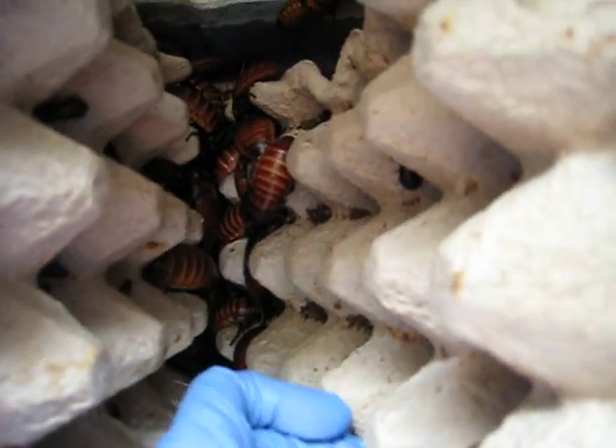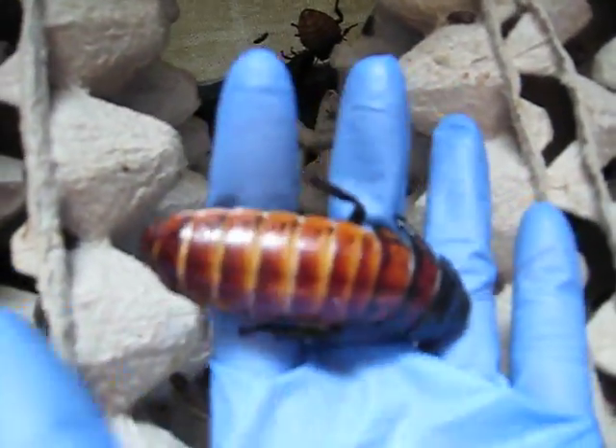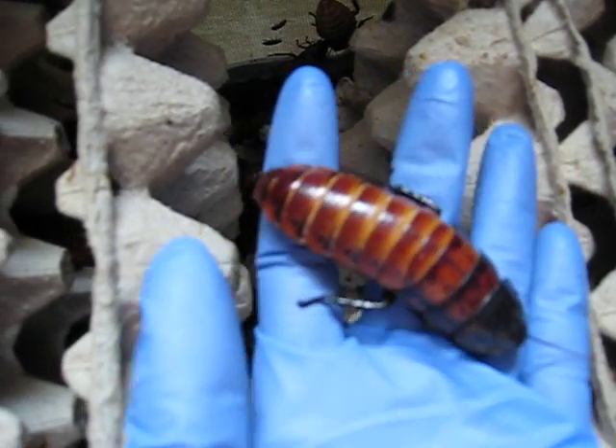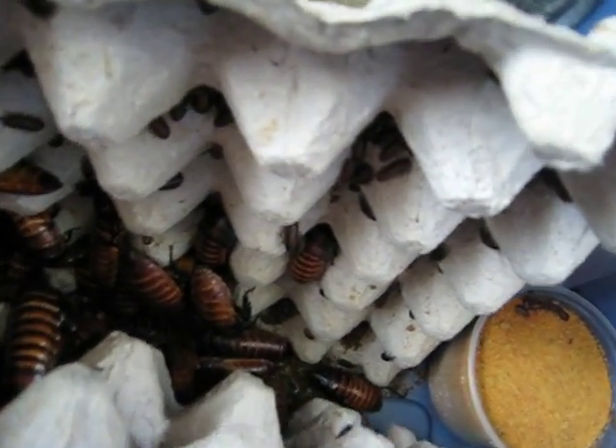In this container I have mostly girls, and a lot of these girls are pregnant. Here's one of my little girls — pretty good-sized roaches. I have adult males in here too. Lots of little babies.